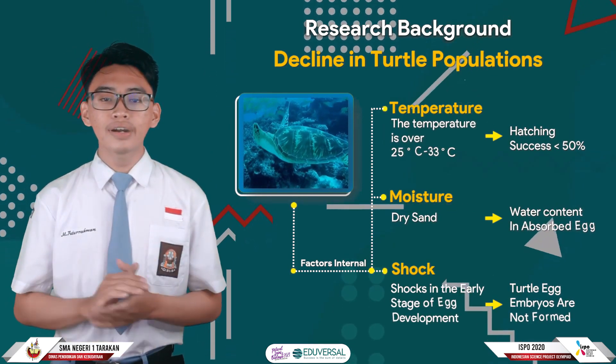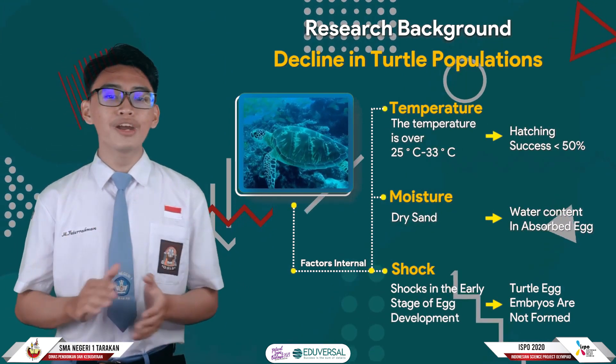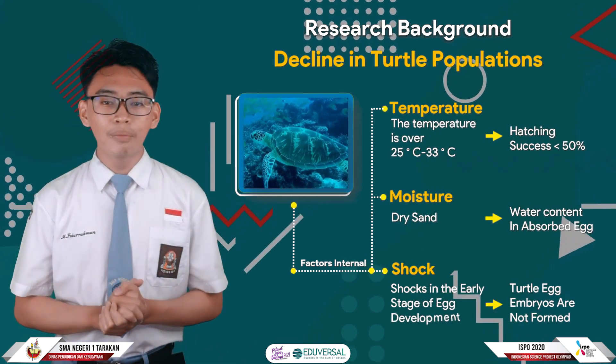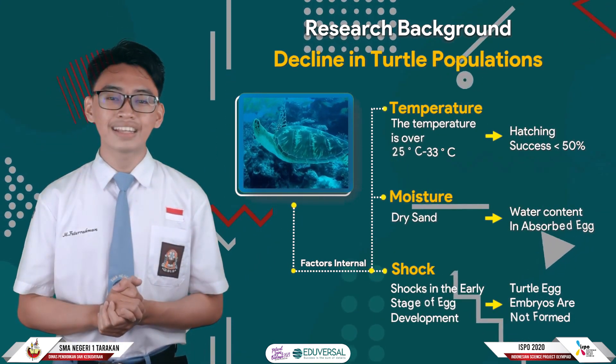Other factors include egg shock. The pressure of shock and rotation at the early stage of turtle egg development cause the embryo in the egg not to form. So, based on this problem, we as young researchers want to make an invention that can improve the successful hatching of green turtles.